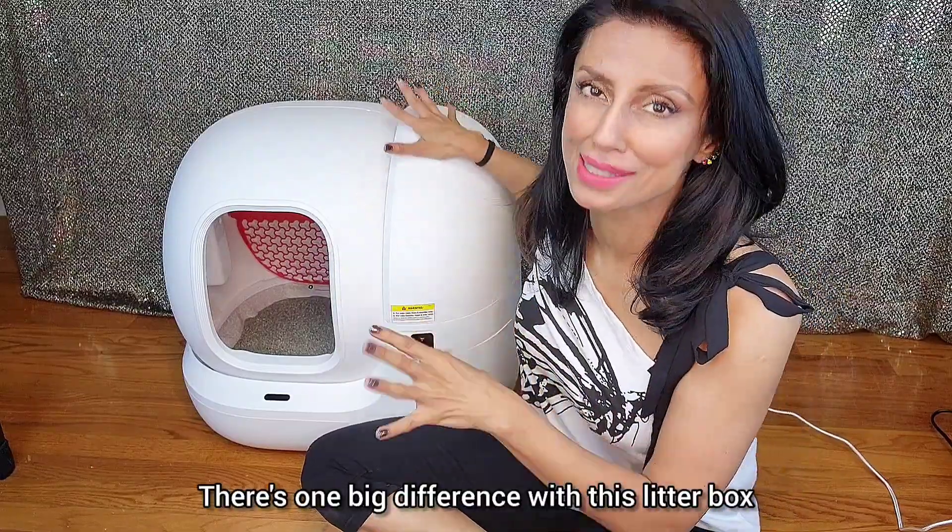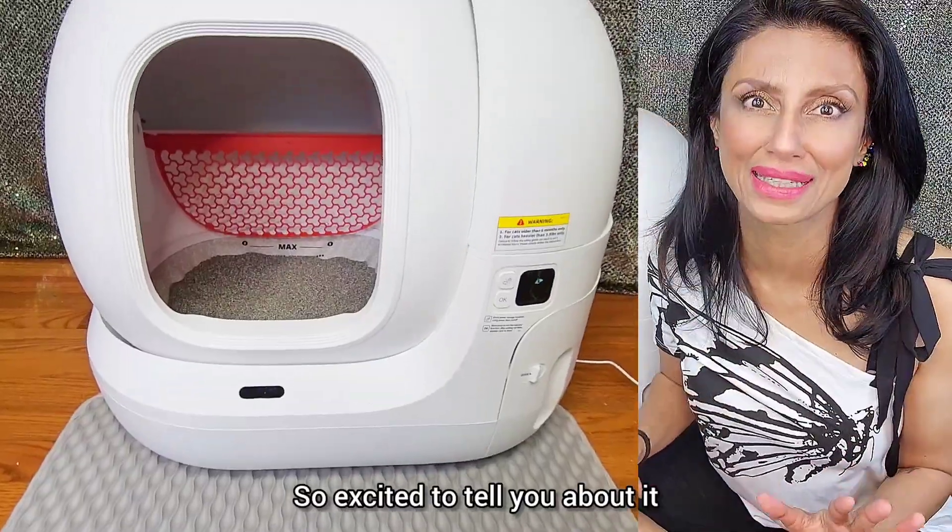There's one big difference with this little box, and it is everything to me. So excited to tell you about it.